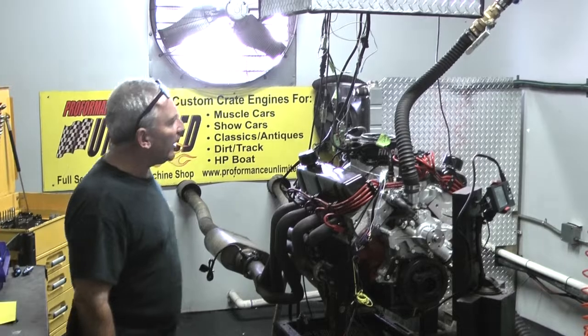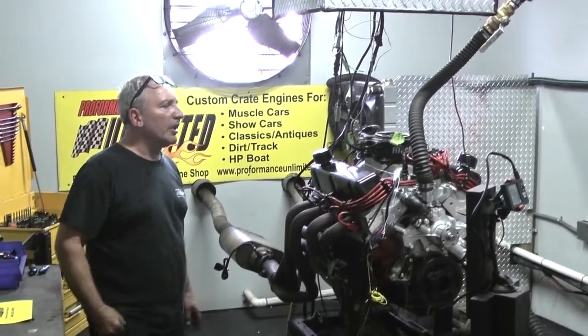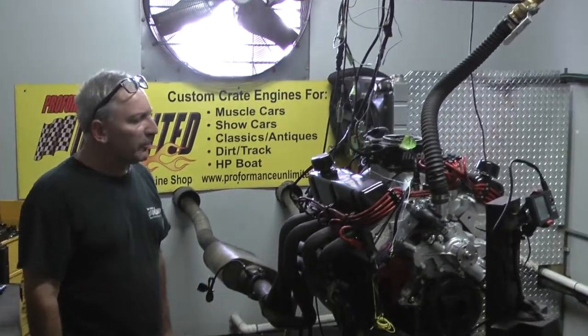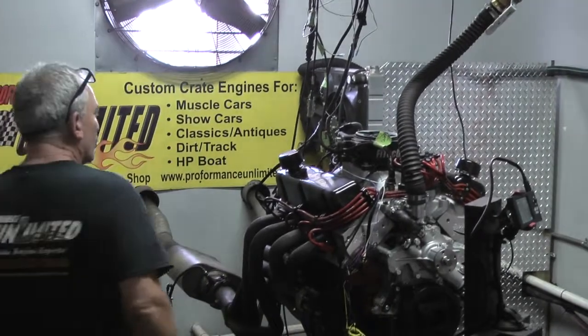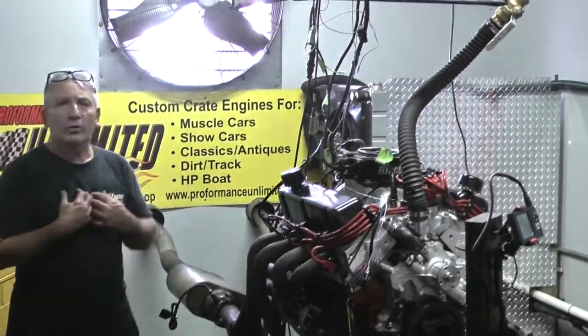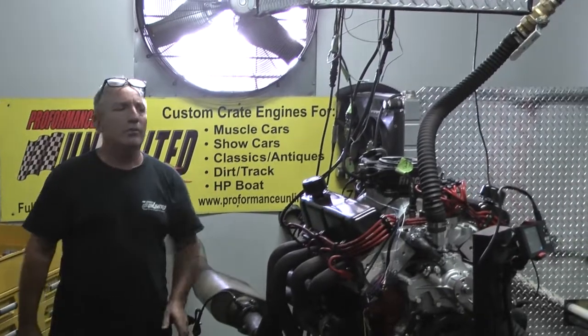Most of our engines today are fuel injected — it's the way we like to see them. We tune them, we dial them in for you. Years of enjoyment with a simple fuel injected motor. You do your end, we do our work right, you do yours — you've got a great running motor.